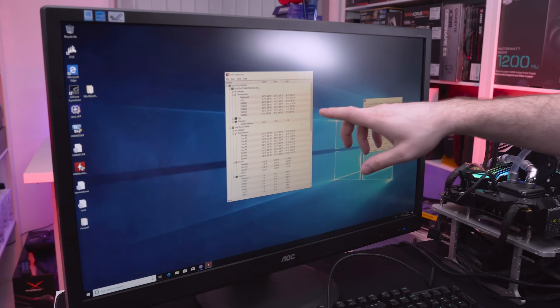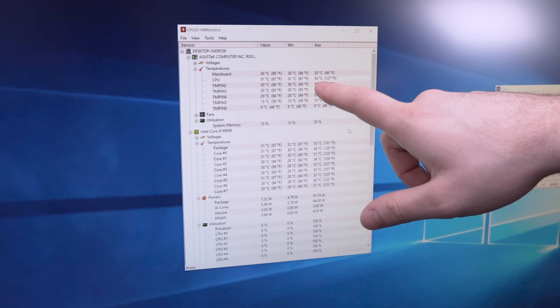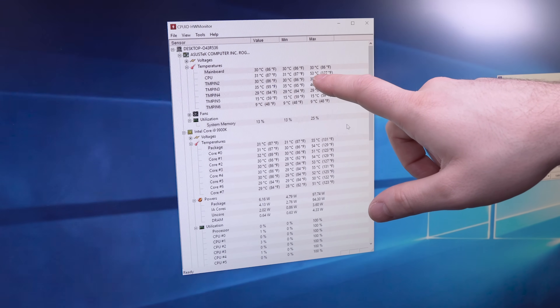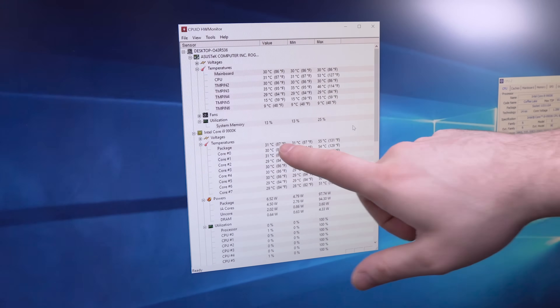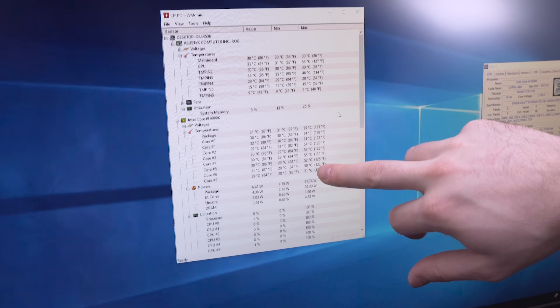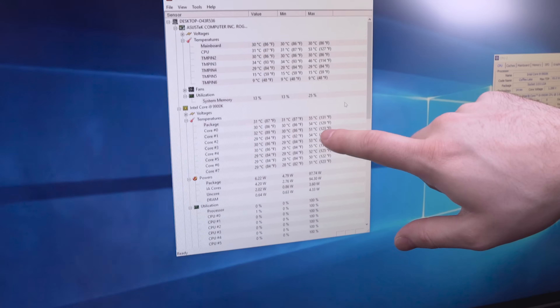We've done all the NT-H2 tests. Same setup — i9-9900K clocked at 4.5GHz with 1.3 volts. The CPU only got to 53 degrees, compared to 62 in the previous test. The package hit 55 instead of 64. Across the various cores, nothing really went above 54 degrees — only two cores reached 54. So we've got much, much better results from the NT-H2 compared to the NT-H1.